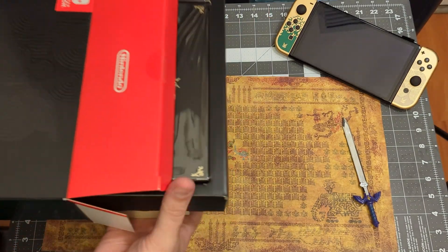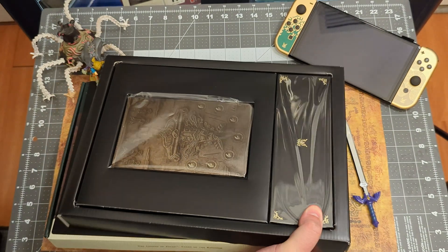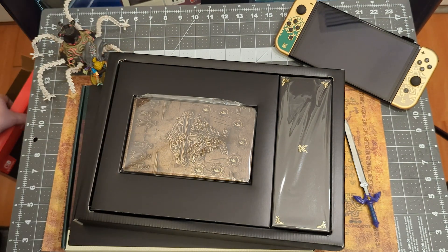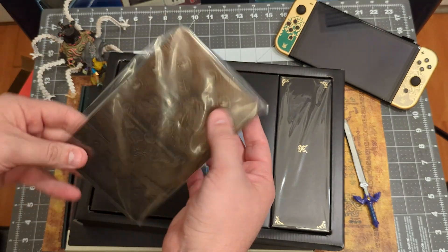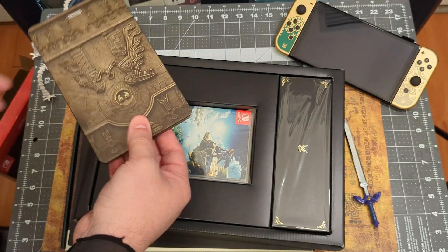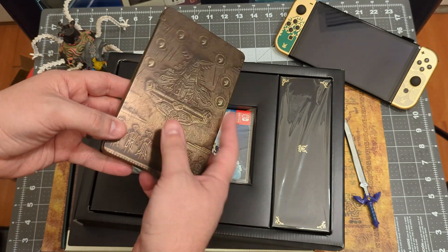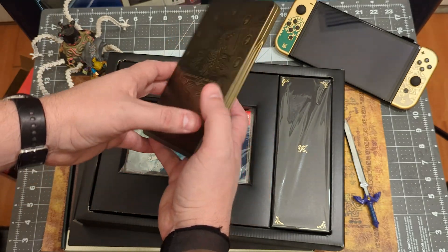We have two layers, the top layer being the steel book, which I am a huge fan of. Every steel book I can get — I have this blade in that case back there. But this is awesome. Let's take that out — it is gold, of course it is. What a freaking awesome steel book. There's a Tears of the Kingdom logo there that you'll be collecting.